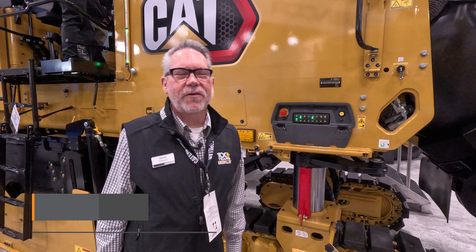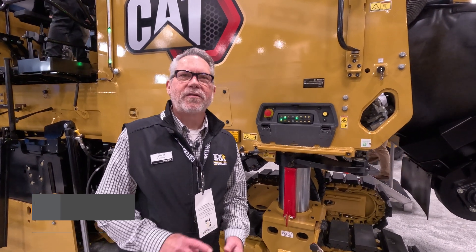My name is David Peterson and I'm the market professional for cold planers here at Caterpillar Paving Products. What we're going to be talking about today is our PM622. The PM622 is a 600 horsepower machine — actually 630 — powered by a C18 engine.